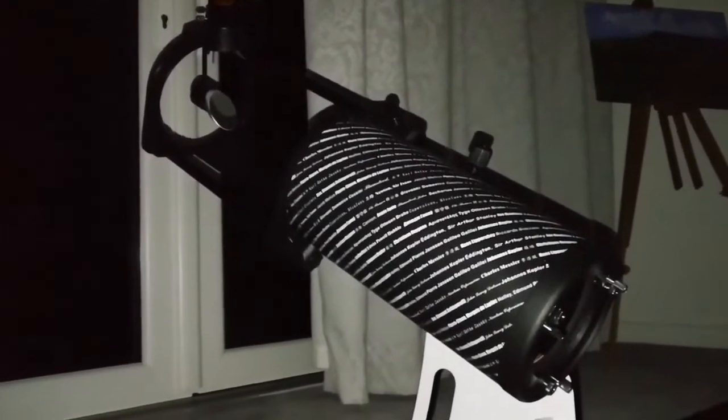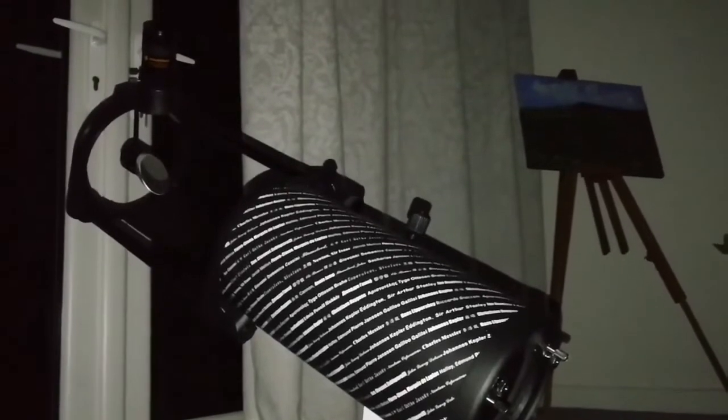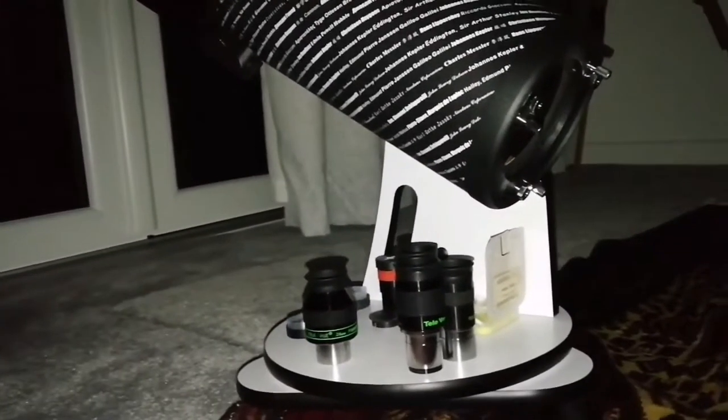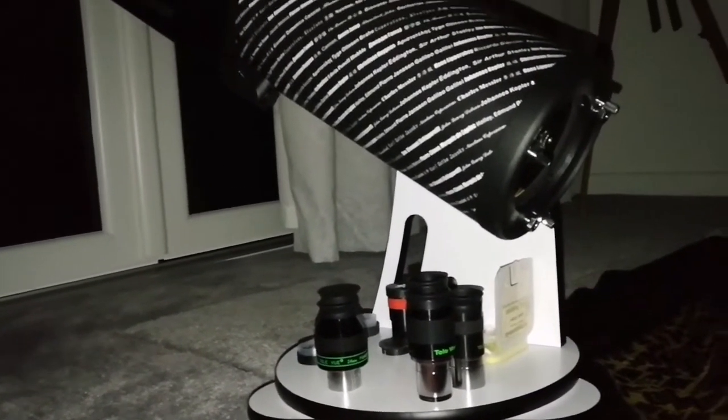This telescope is one of the easiest telescopes I've ever used. I love this Dobsonian base — you can put your own pieces on it. It's one of the most convenient telescopes, and the more convenient the telescope is, the more you will use it. The bigger ones you cannot use always — you have to set them up and move them, unless you have an observatory.